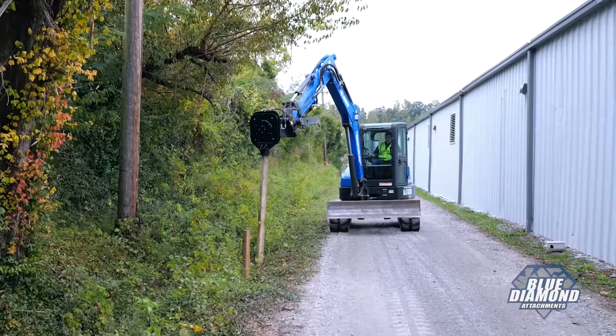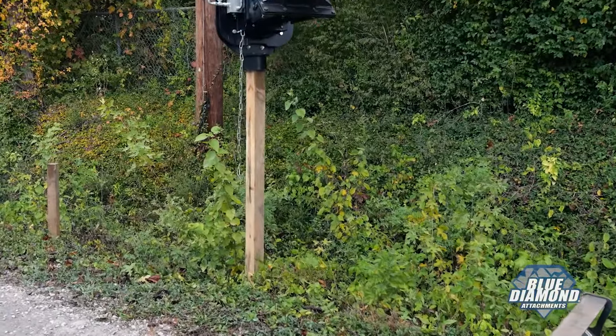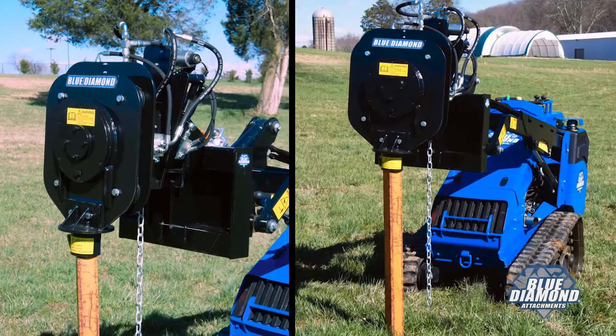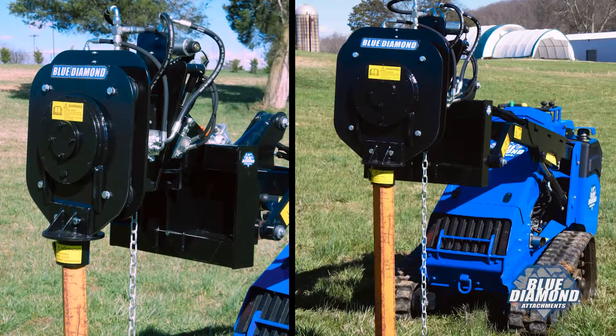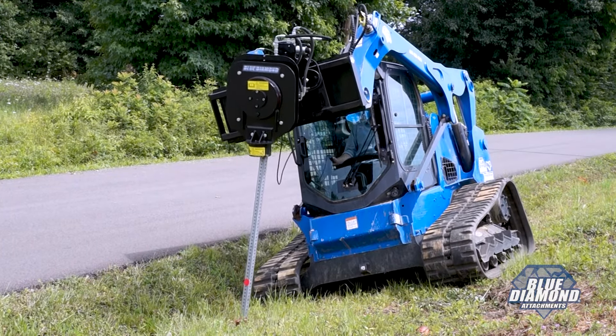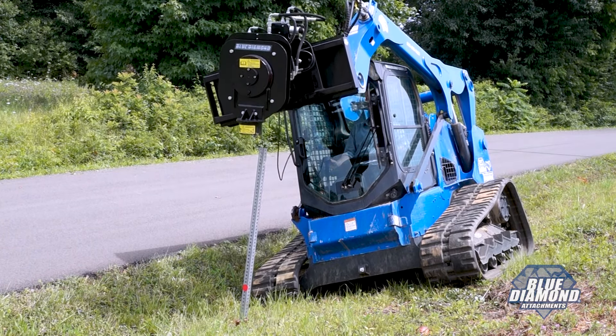We've designed this driver with an interchangeable mount for even more versatility. In an area where you need more reach, put it on an excavator. Confined space, a mini will handle it too. Plus, with the optional tilt feature and an extensive selection of adapters, you can level up to any situation or challenge.